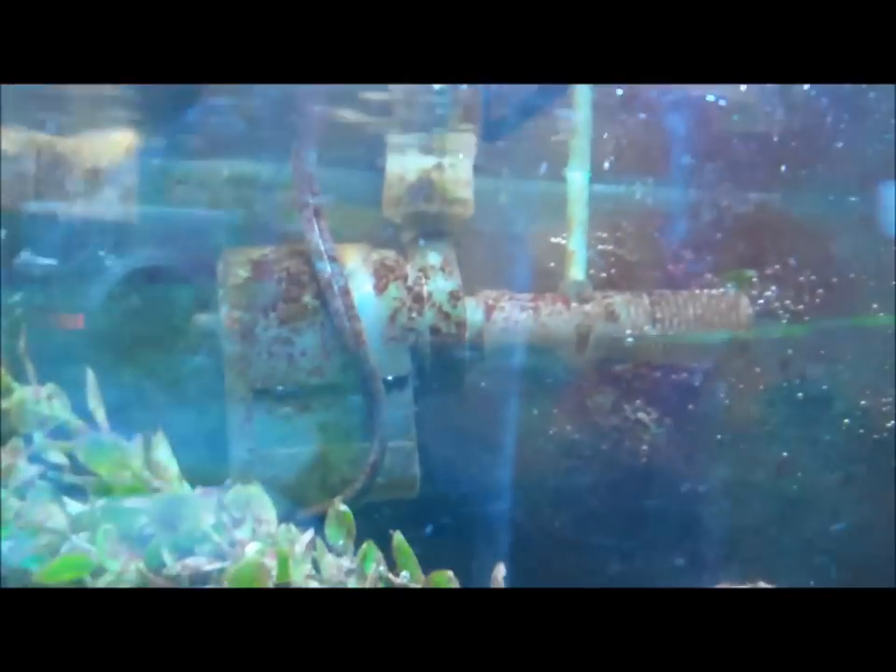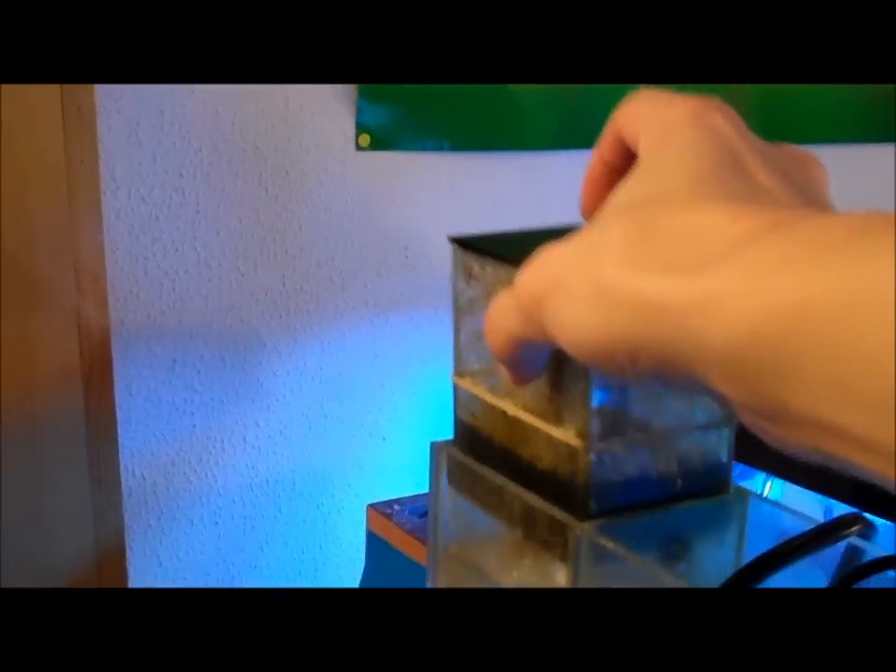The Rio filter on my backpack skimmer burned out. I ended up buying a MaxiJet 1200 and spent about an hour modding it so it worked right — I had to change where the air intake was coming from. It seems to be working absolutely fantastic. I've had it set up for about two weeks now, and you cannot see through this stuff. That's about a day and a half's worth, so it seems to be working out great.